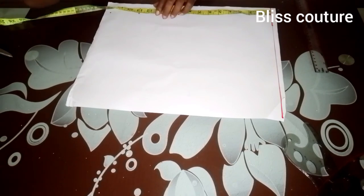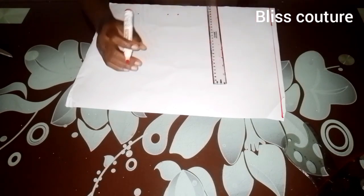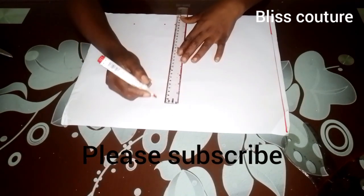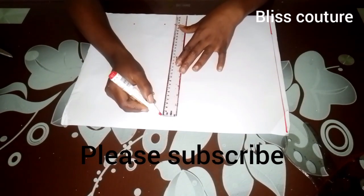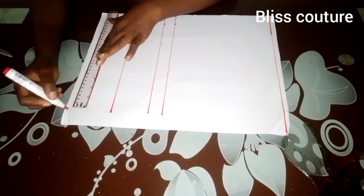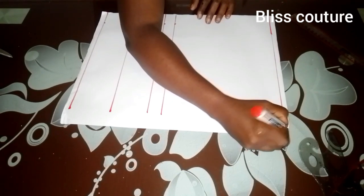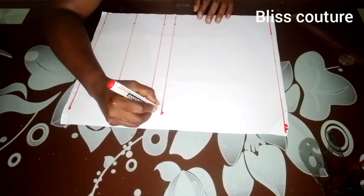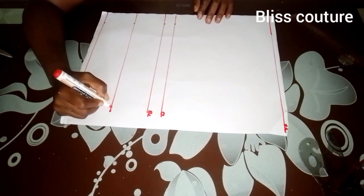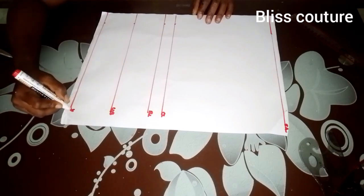I'll go ahead to mark my bust points line, my under bust line, and the waistline as well, then rule this line up. After that, I'll label these lines: there is my shoulder line, my chest line, my bust points line, my under bust line (UB), and my waistline.